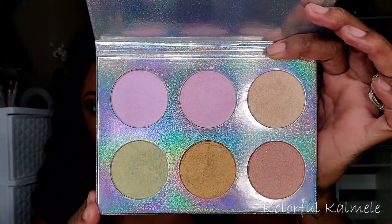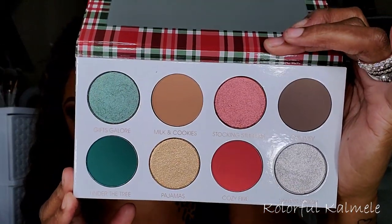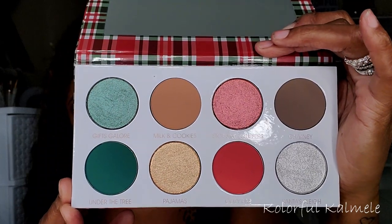When the Christmas Morning palette from Give Me Glow came back in stock, I hopped on it. I believe they're making it permanent now. Gorgeous, gorgeous palette.